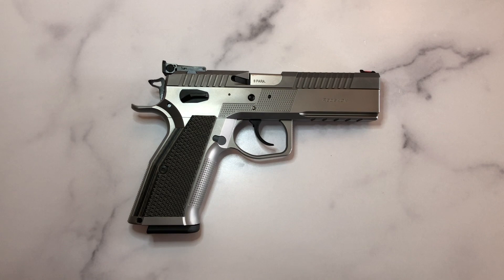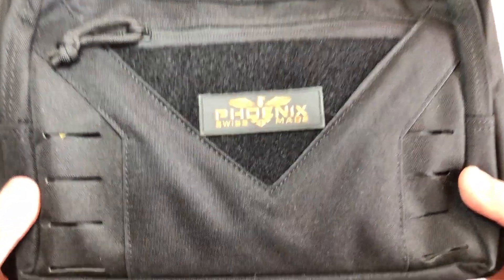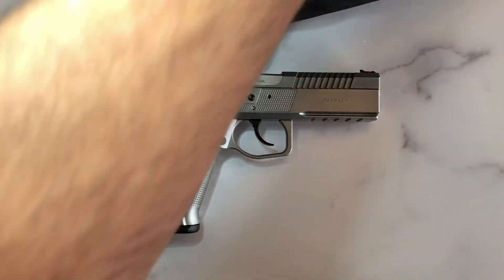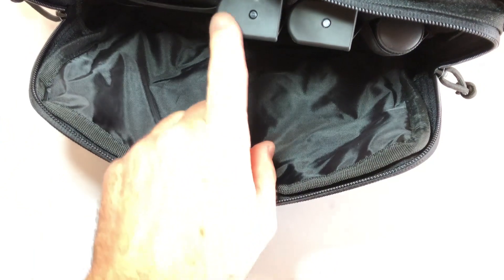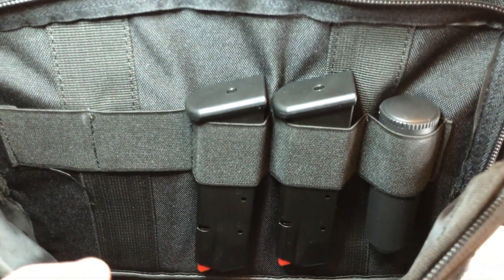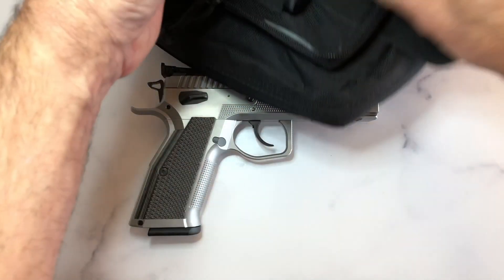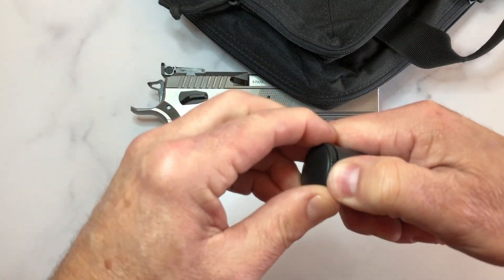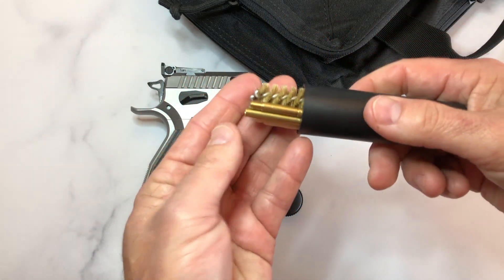It comes with a range bag. Inside the range bag — this one came with three 17-round mags, though I've heard others come with four. It also includes a cleaning kit that is caliber-specific; it's all brass and beautifully done.